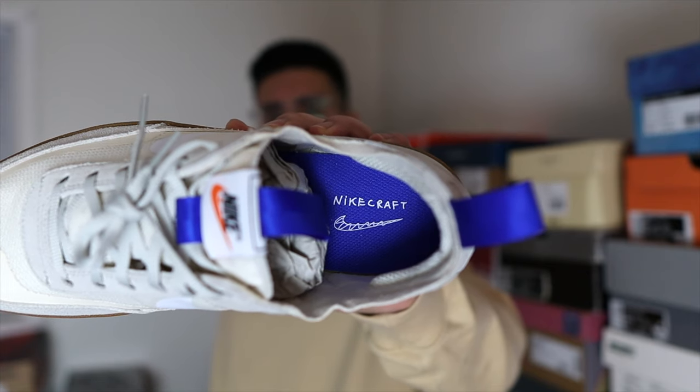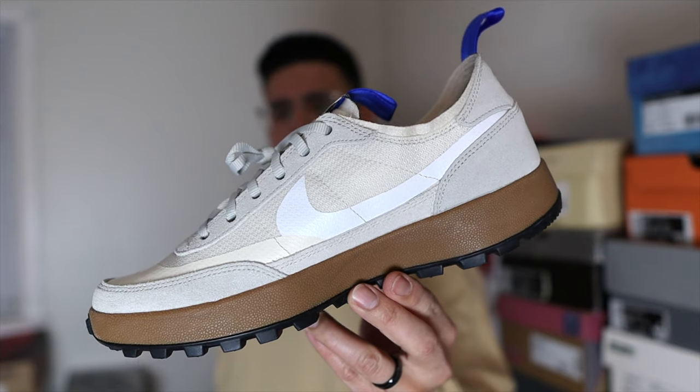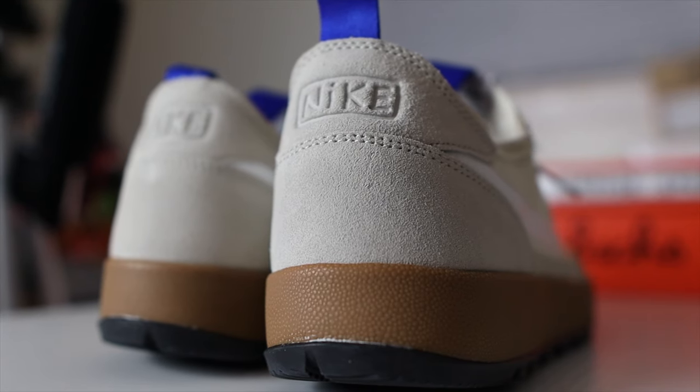Even though I liked the shoe a lot, it wasn't something I loved enough to pay resale for. What's cool is that Tom Sachs came out publicly on his Instagram and said there was going to be another restocking in August. I was ready for that restock but took an L there again. Luckily I was able to get these on the second restock a couple of weeks ago.